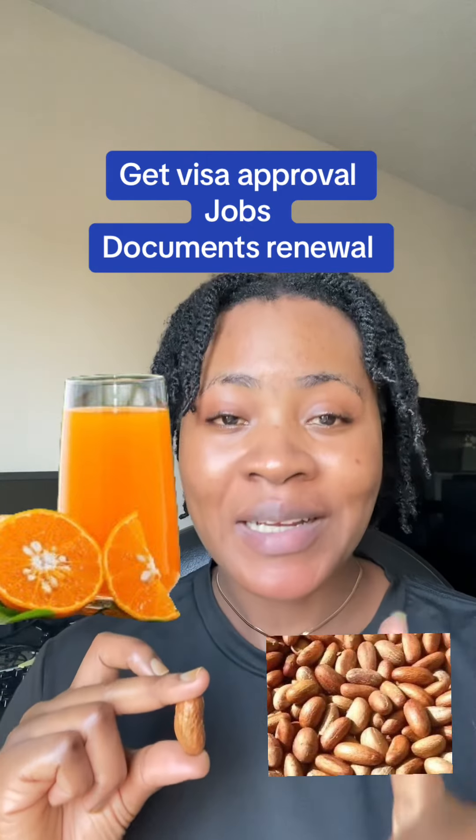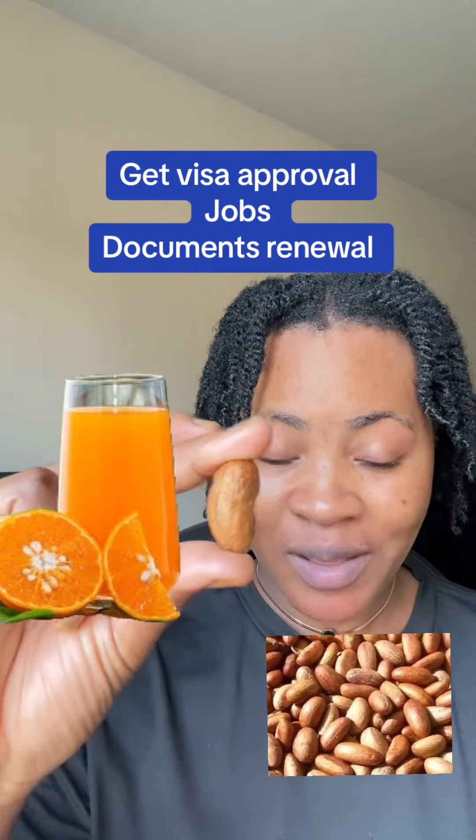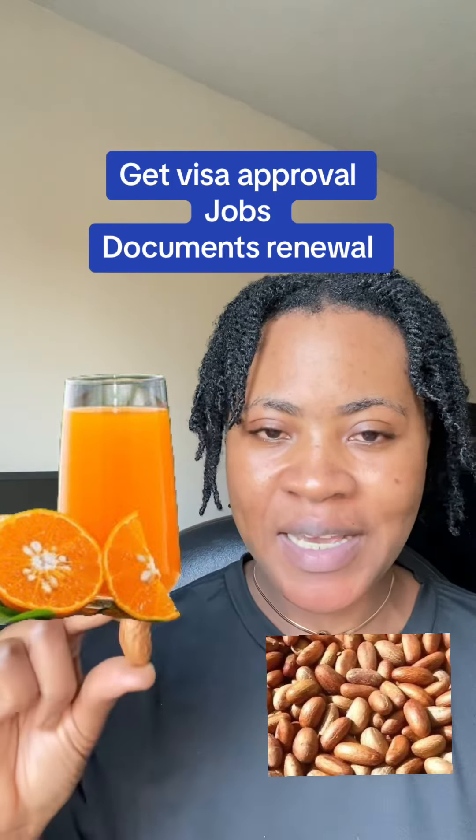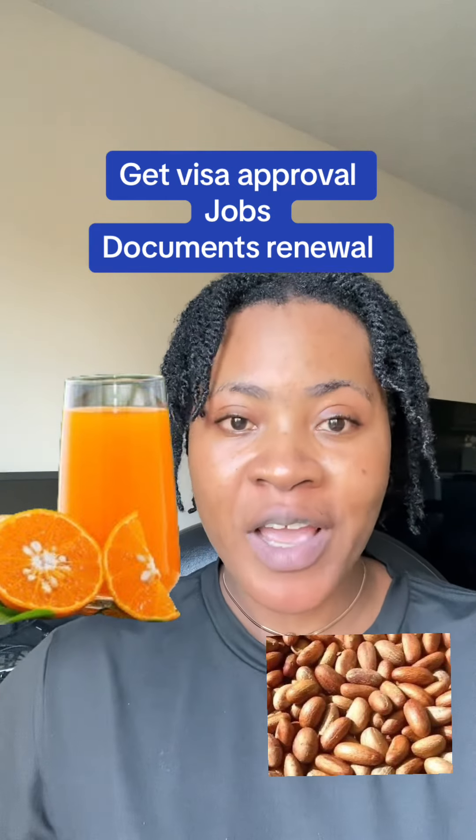This is your bitacola. Get a bucket of water, add one glass of that fruit juice inside. Take this fresh bitacola, grate it very well, and mix it inside that water with the one glass of fruit juice. Then pray over it.